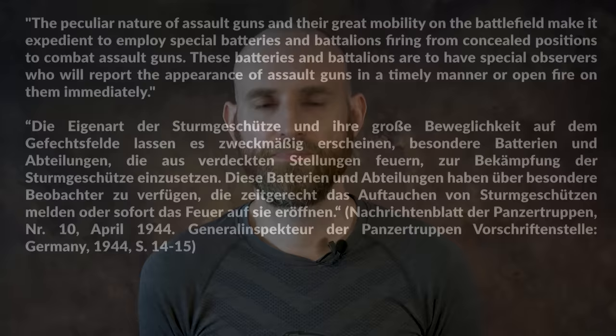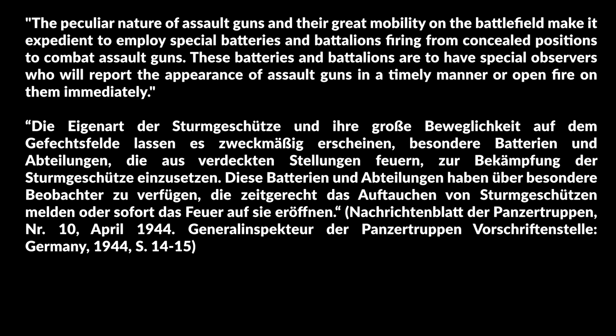Let us look at the Soviet guidelines. It starts off with a basic description on the capabilities of the assault gun and how to combat them. The peculiar nature of assault guns and their great mobility on the battlefield make it expedient to employ special batteries and battalions firing from concealed positions to combat assault guns. These batteries and battalions are to have special observers who will report the appearance of assault guns in a timely manner or open fire on them immediately.